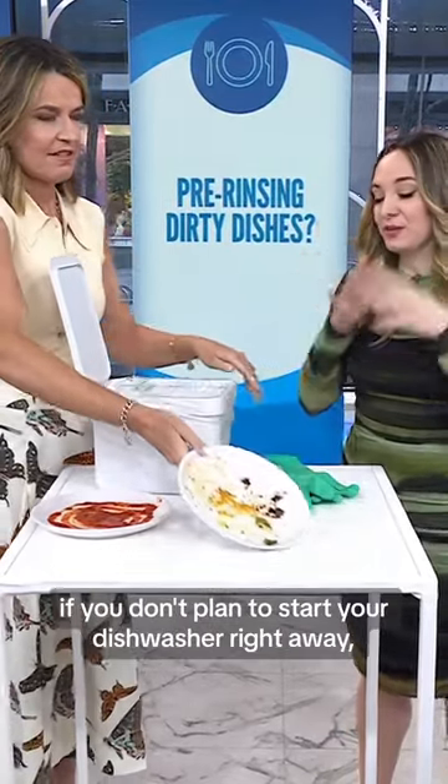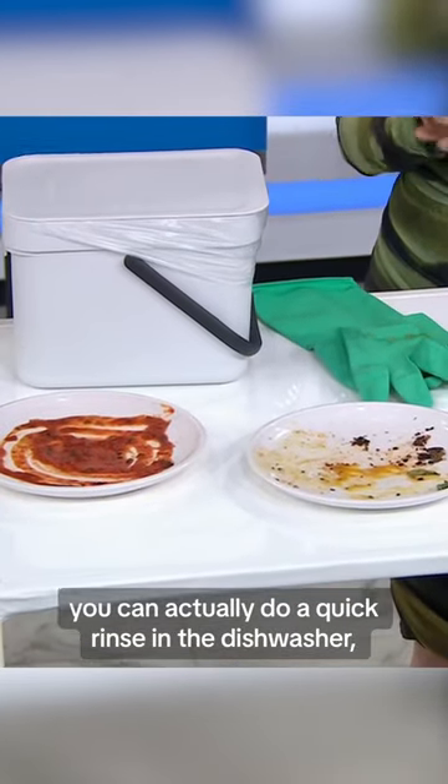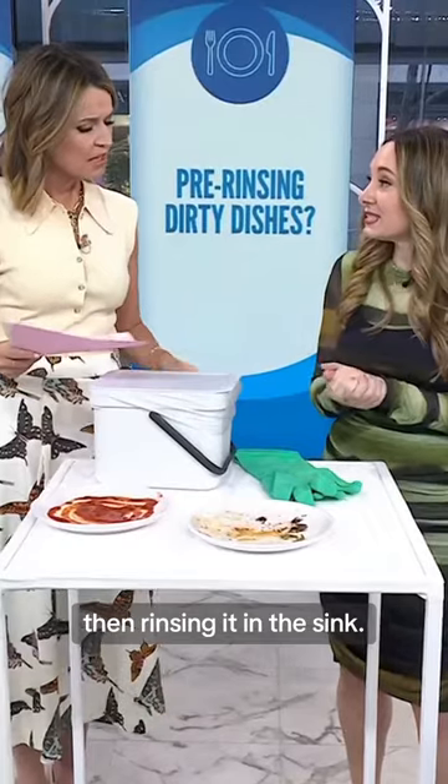If you don't plan to start your dishwasher right away, you can actually do a quick rinse in the dishwasher, and that is more water efficient than rinsing it in the sink.